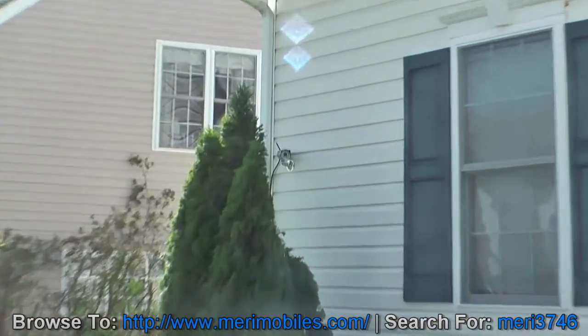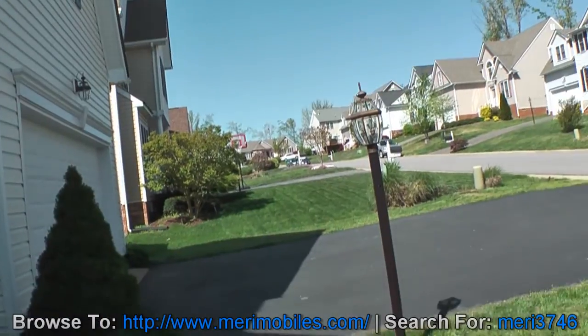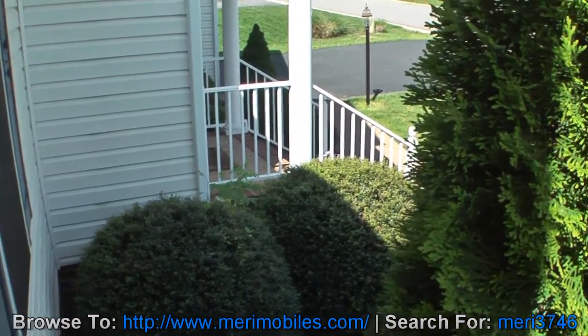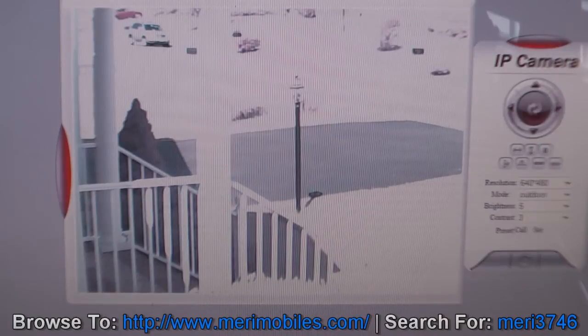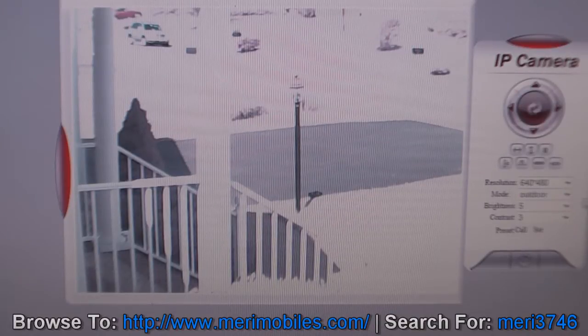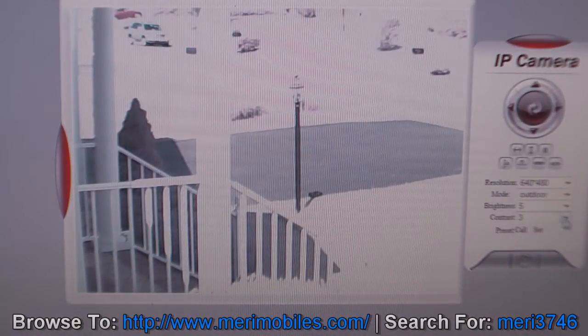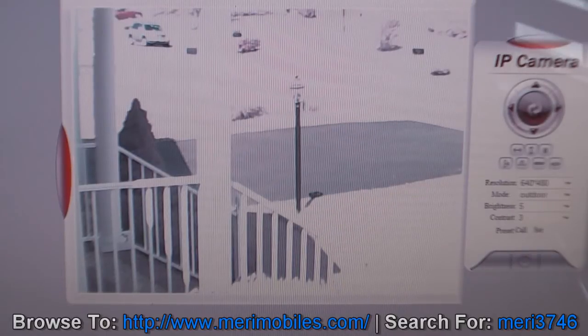The outside camera is located up on the corner, viewing out toward the driveway. This is what the video looks like through the camcorder outside. During the day, because it's very bright out, there is a little bit of an issue with contrast. You can change settings along the side: set the resolution, change the mode from 50Hz, 60Hz, or outdoor — I have it set to outdoor. You can adjust the brightness and contrast.